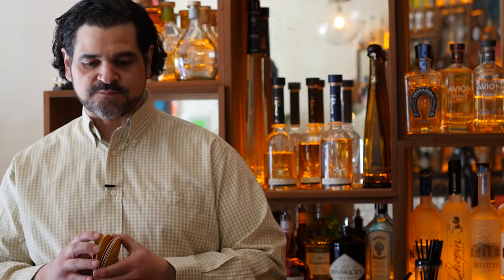Horchata is one of these great drinks that I remember from my childhood, and a lot of people do as well. Of the agua frescas, I think it is king, because most of them are kind of tea or like lemonade or things like that. But horchata actually takes a little skill and a lot of heart and a lot of love to produce.